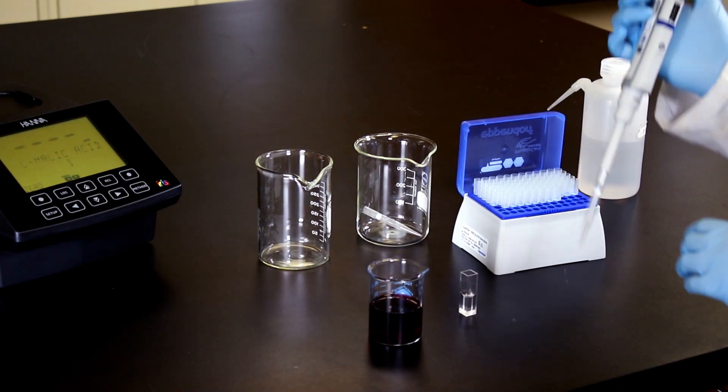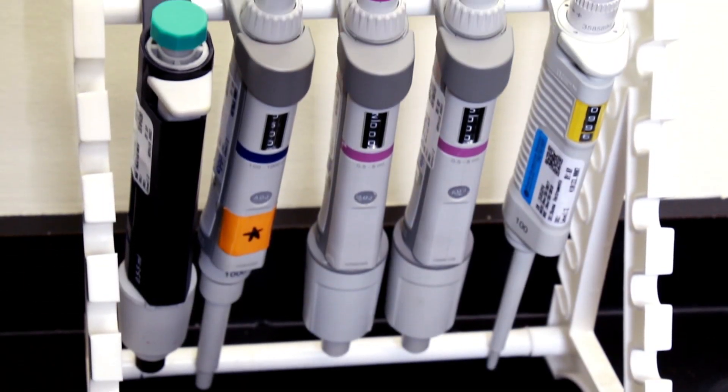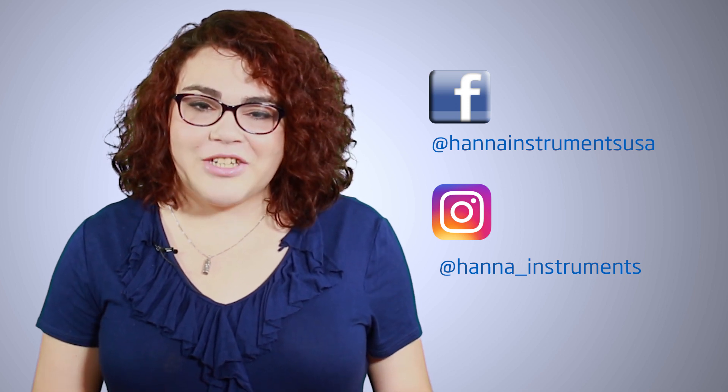When not in use, your automatic pipette should be stored in a vertical position. So that's it! Accuracy and repeatability are key to performing best lab practice measurements. Following these steps helps ensure that you are getting your desired results with confidence. Like us on Facebook and Instagram and subscribe to the channel for more information and updates on best lab practices. See you soon!